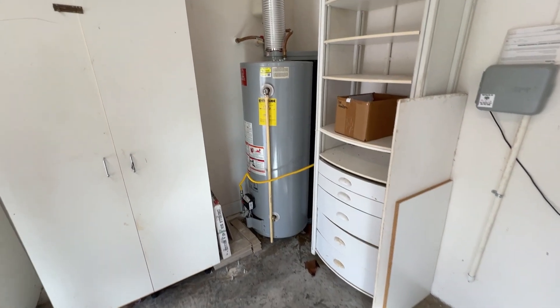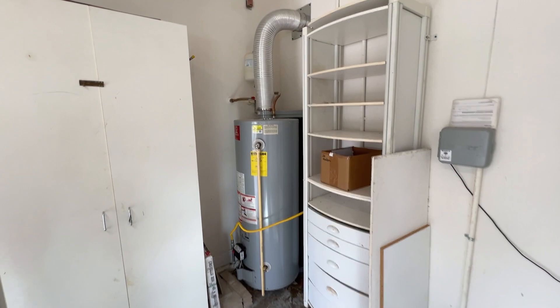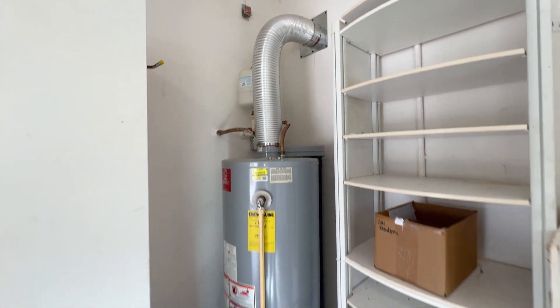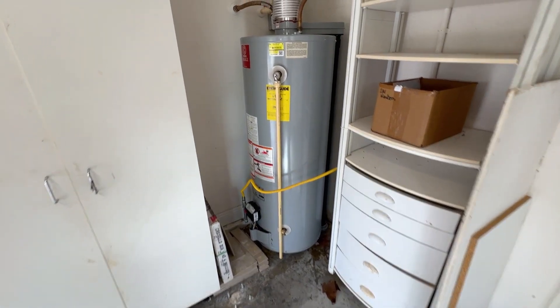During your home inspection, we're obviously looking at the water heater. We're not only checking for function, but we're checking for form. We're also looking at your exhaust flue, your TPR downpipe, and making sure it's functional — no leaks, no issues.